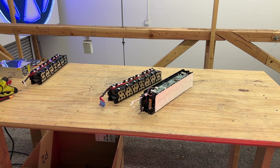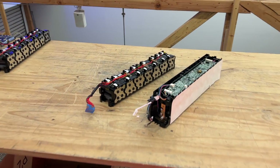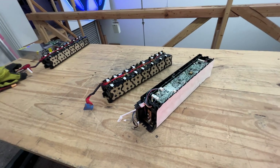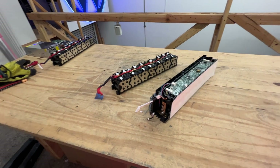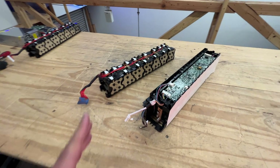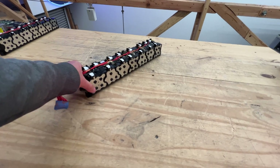It's time again to talk about batteries. This time around, we're going to be talking about these two modules right here. These are 14S as they come, already taken apart out of the case of whatever they came from. There's two variants, so we'll talk about one first. The one that we seem to have the most is this one right here.